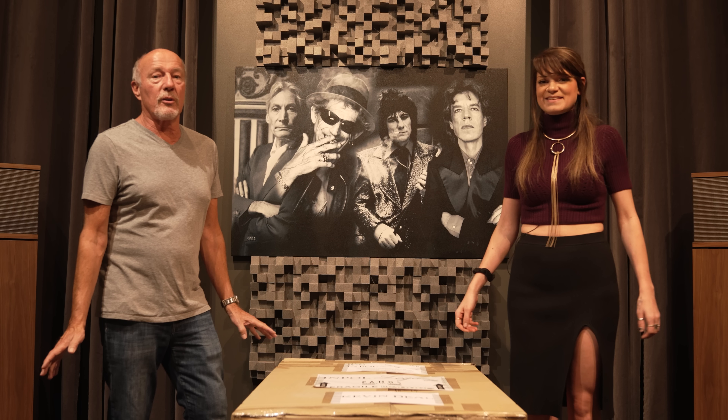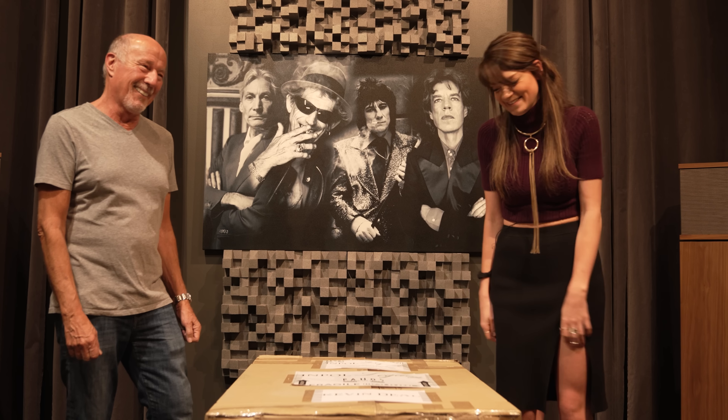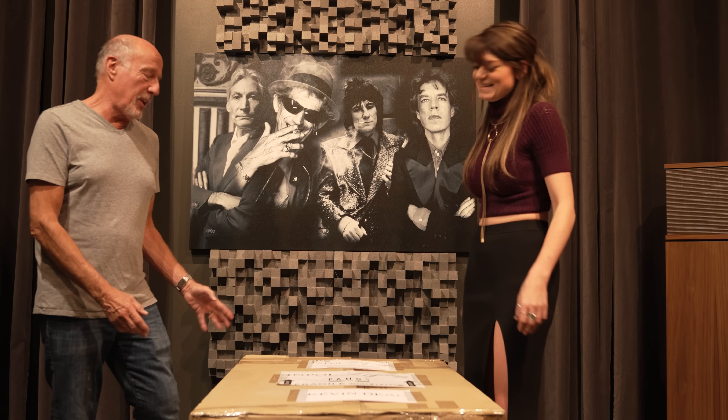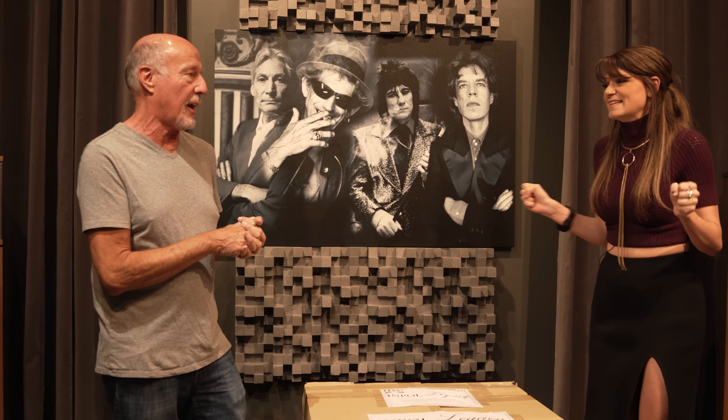Hi, this is Kevin Deal from Upscale Audio and I'm here with Cat. Ciao! She's being Italian. Today we have the new Pathos In Pole Legacy, which just got here from Italy, and I'm so excited to do an unboxing video with Cat.